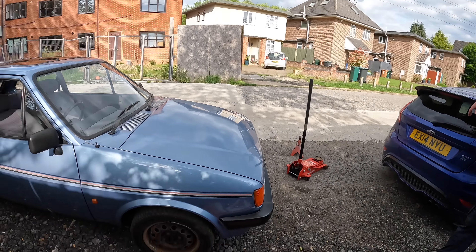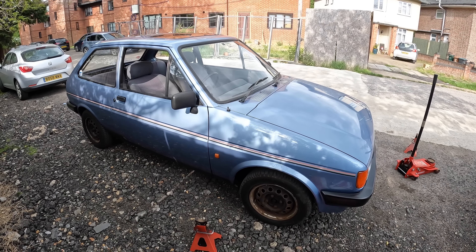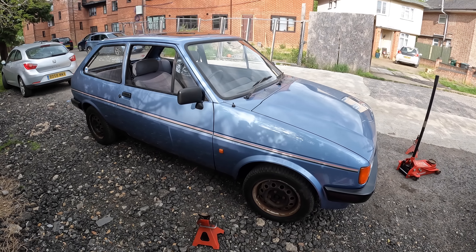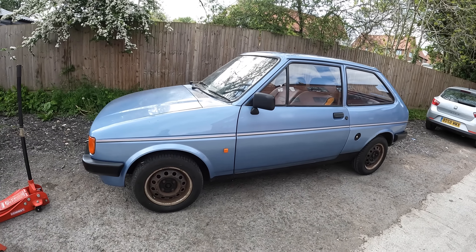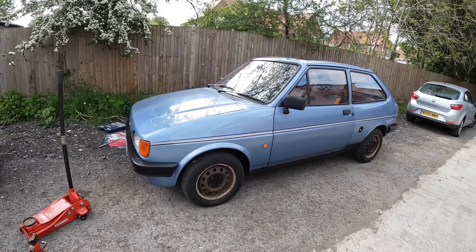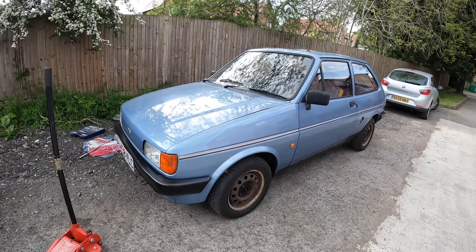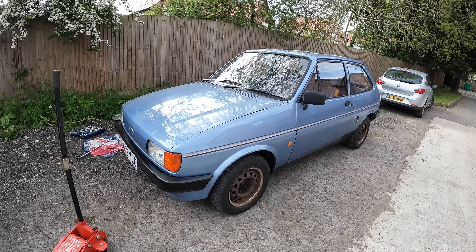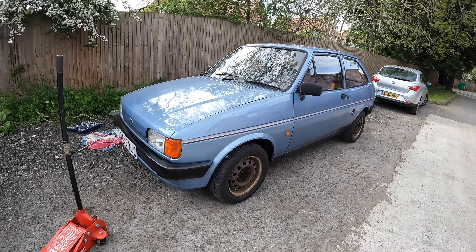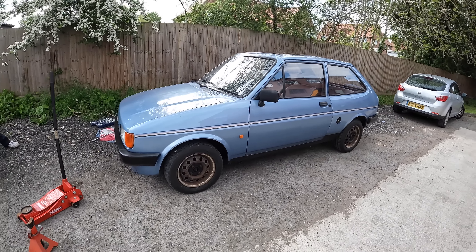This is Stuart, he's the owner of the Mark II Fiesta. He purchased this last year and he's wanted to modify it and lower it for ages, so today is the day. He's already removed the hubcaps — it looked slightly better with them on. But we've had some plans in the pipeline for a while now. He's bought himself some front coilovers along with some rear springs, and today we're going to get it lowered and put on his new wheels. It should be a completely transformed Mark II Fiesta by the end of this evening.